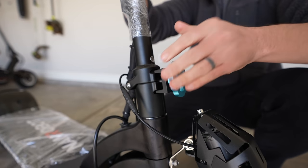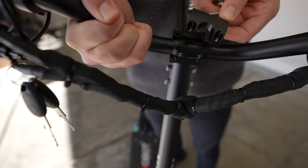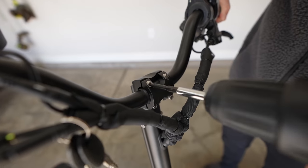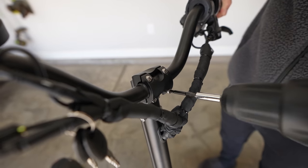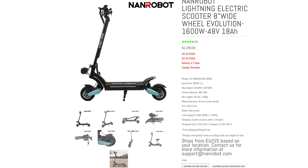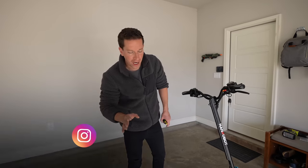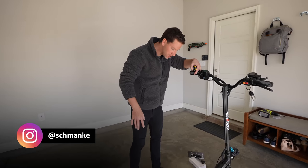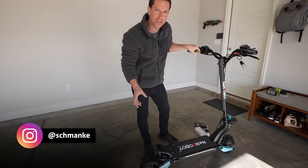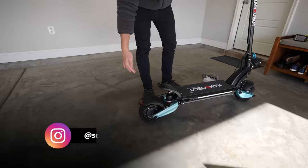Assembly's easy and straightforward. Just take it out of the box — it's well-packaged and protected. There's a mounting bracket that needs to go over the handlebars. Just position it to your liking and lock it down tight, then tighten down the other instruments on the handlebar and that's basically it. The price tag on this one's more budget-friendly — the Lightning's currently going for $1,300. All links are down below. First impressions, just got it out of the box — it's nice and small. We have these 8-inch tires, which is smaller than I'm used to, but they look kind of fun and nimble and flat and wide.